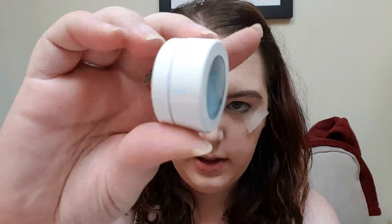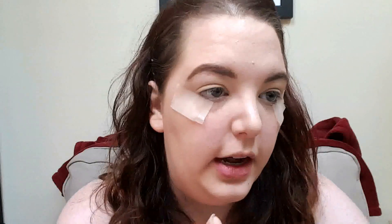We're going to be using a lot of ColourPop shadows today. The first one I'm going to take is Beauty Call. This is just a really nice light blue, almost like a baby blue. I'm going to take it on this fluffy brush and put it in my crease and maybe a little bit all over the lid. Actually, I'm going to put it all over the lid using my fingers and then blend it up into the crease.